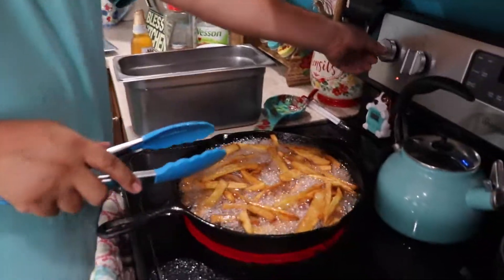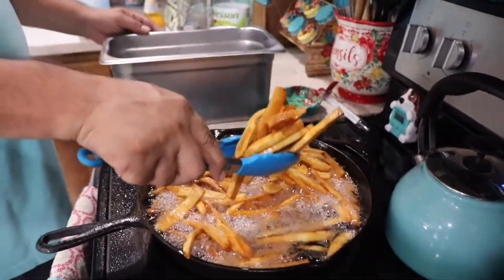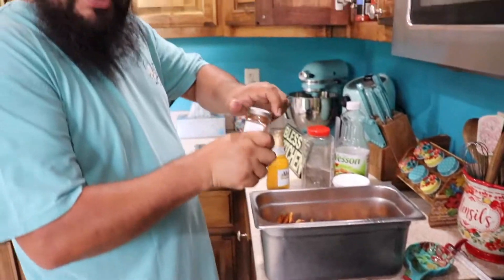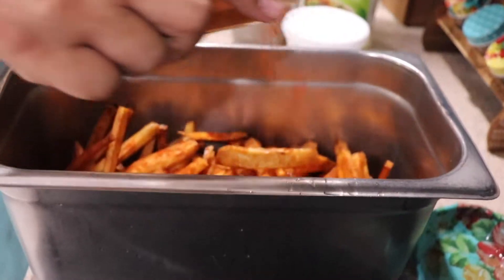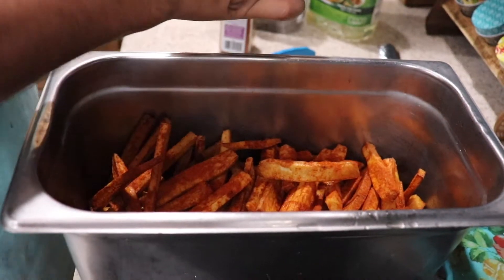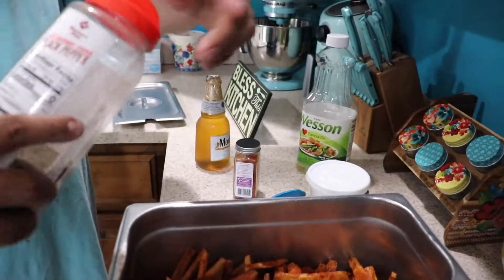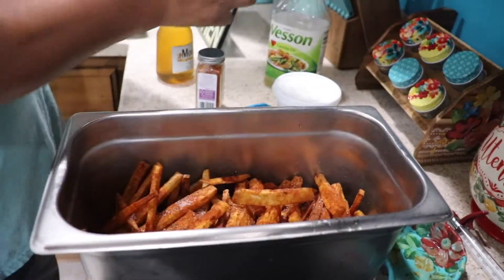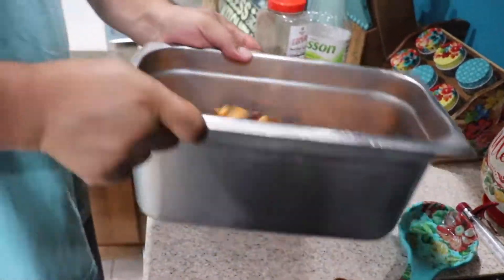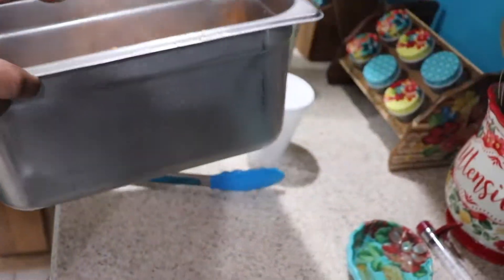Alright amigos, these potatoes are done. What I did — I cooked them all, put them in here, and then threw them back in there to get them a little more crispy. Just go ahead and take them all out. Right after you take them out, go ahead and season them with a little bit of seasoning, a little bit of salt, and a little bit of black pepper.